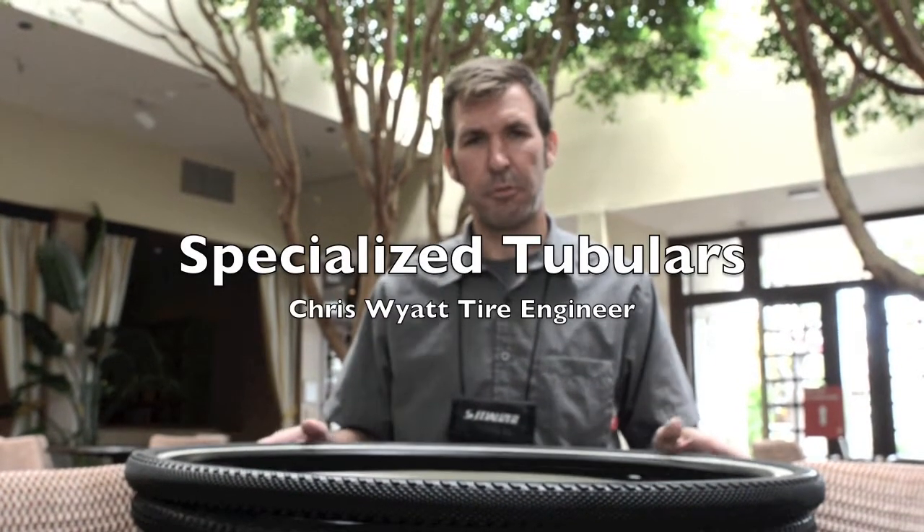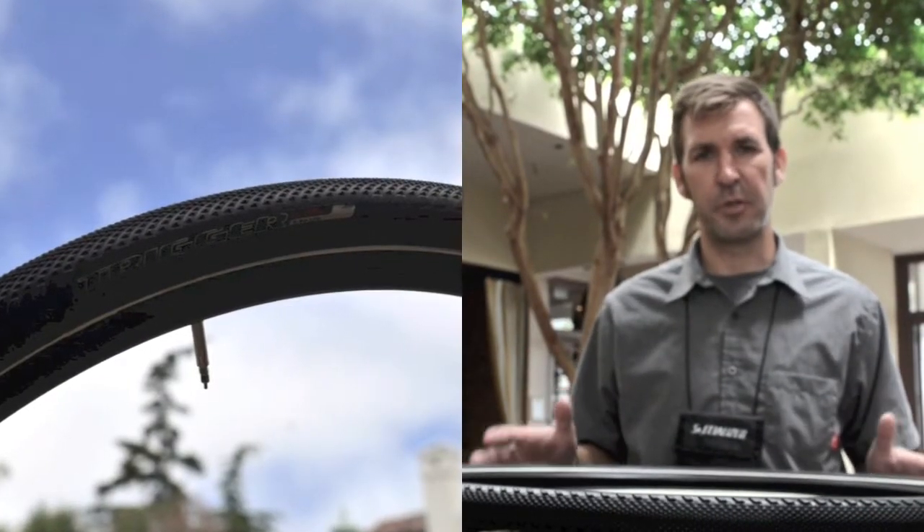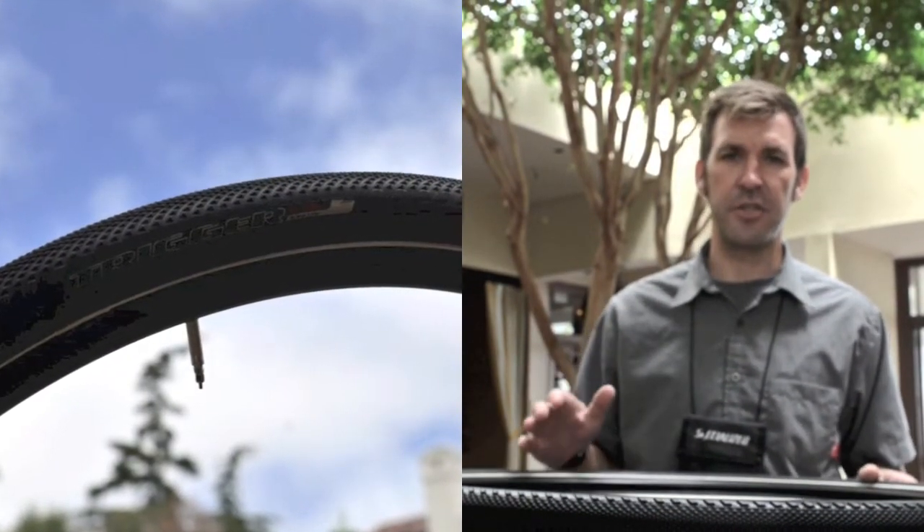Chris White here at the Global Press Launch at the 2012 event. Here to show you the three — our new quiver of cyclocross tubular tires. We got three new treads this year: super excited about it from dry condition, intermediate, and even mud condition.